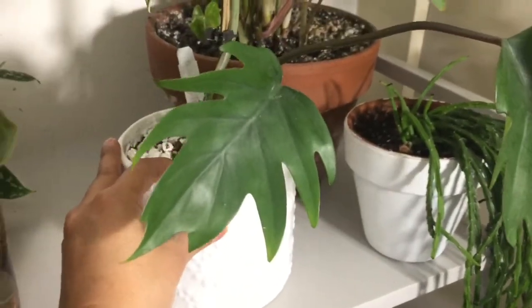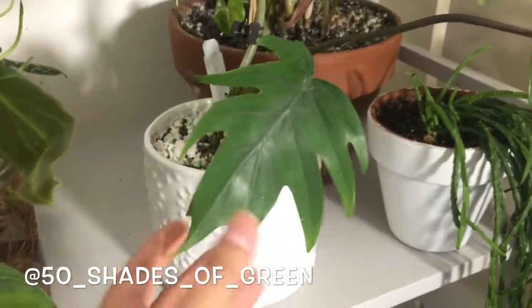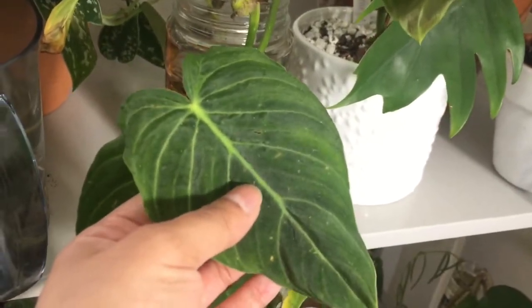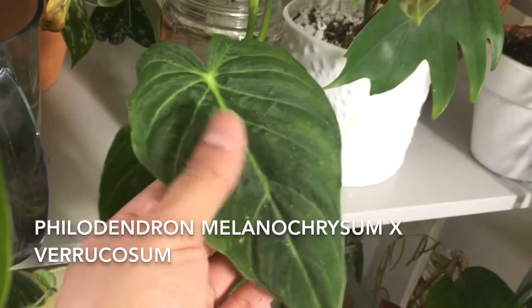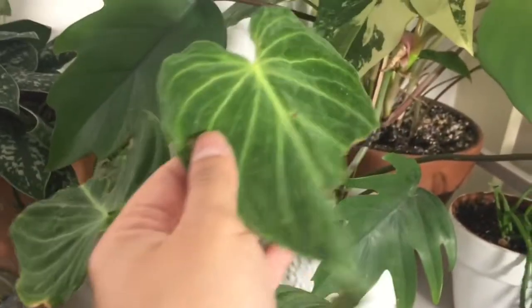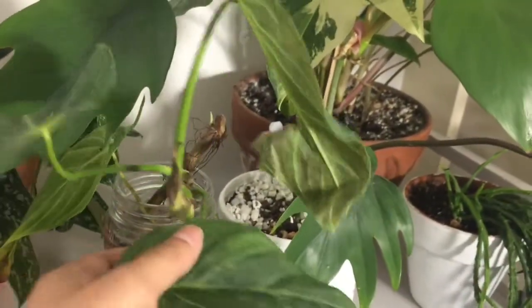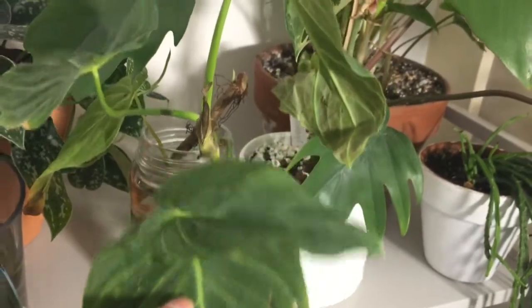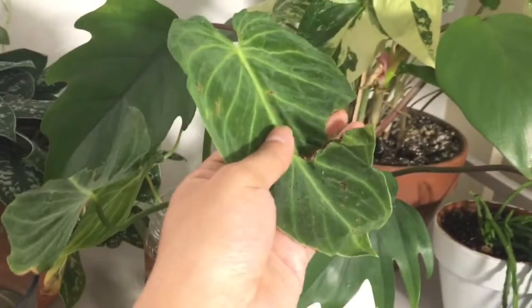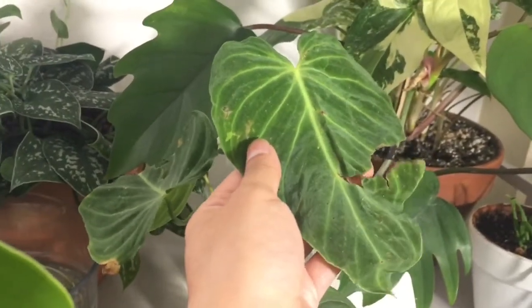I also won this on Instagram — I'll add his name — but I was so excited. And right next to it is this guy — the Melanocrysum X-Varicosum hybrid that I unboxed from my last video. Right now it's sitting in water, rooting, and it's looking way better than it did when I first got it. I removed one or two leaves that were already dying. So I'm hoping to put it in soil in the next couple of weeks.